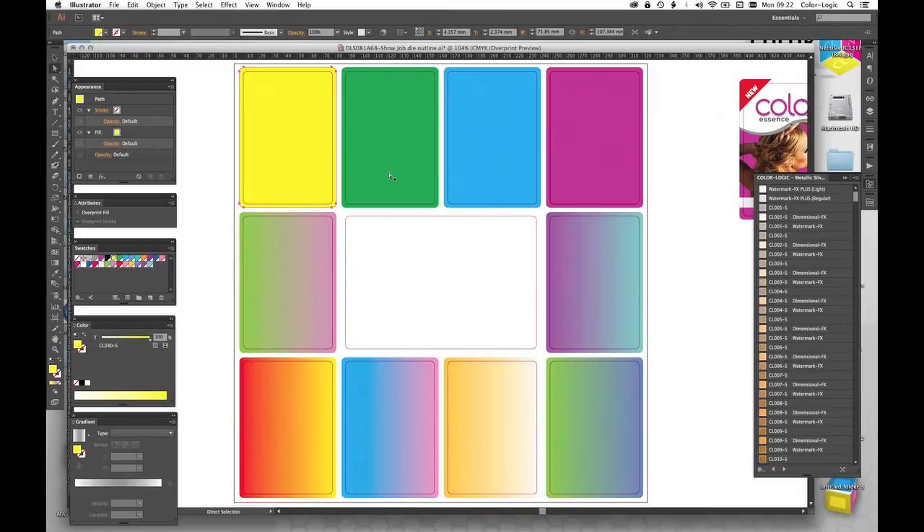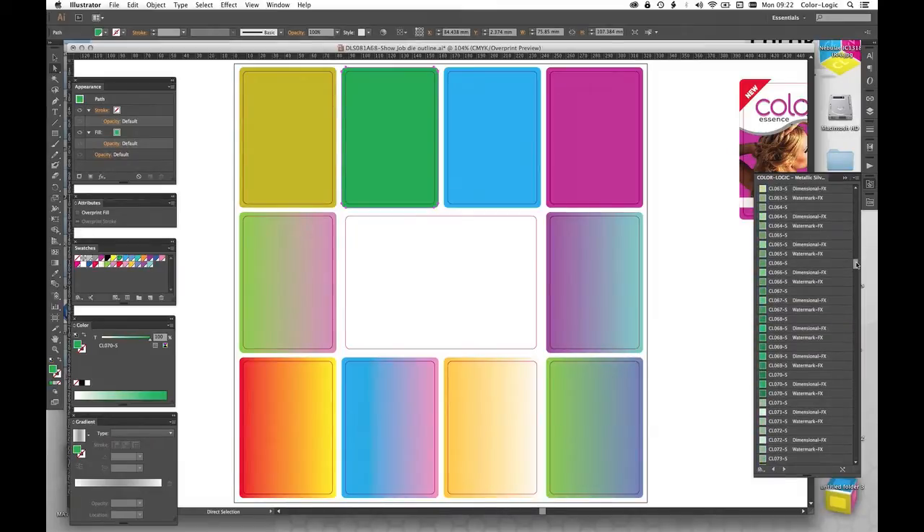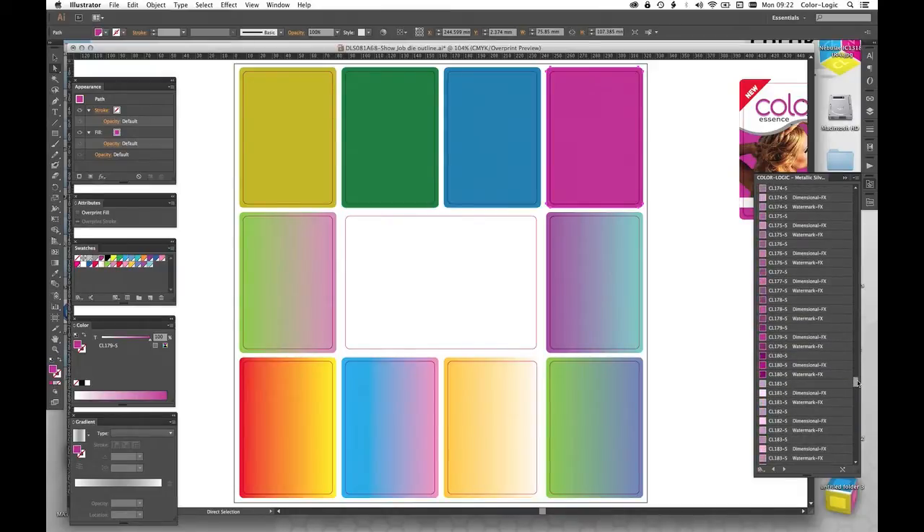This contains every single color in our swatch book as a solid and also every color with its dimensional and watermark effect equivalent. I'll come back to the dimensional and watermark effects in a little bit. First of all I'm going to go through and make this number 30, click and apply. The next one I'm going to make number 70. The blue one we're going to make number 110. And then this last one across the top will be 179.